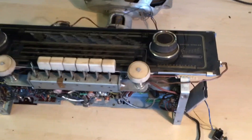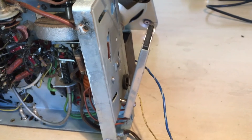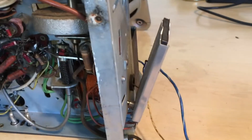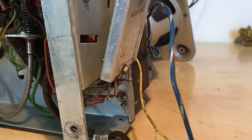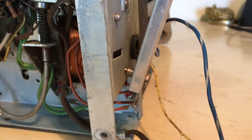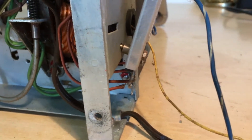If you go closer, we can see the selenium rectifier flying around in the wind, which is a bit disconcerting and pretty dangerous actually, because the contacts are at the bottom uninsulated as usual. This does not have a chassis earth connection — it's just the two wire to the mains plug.